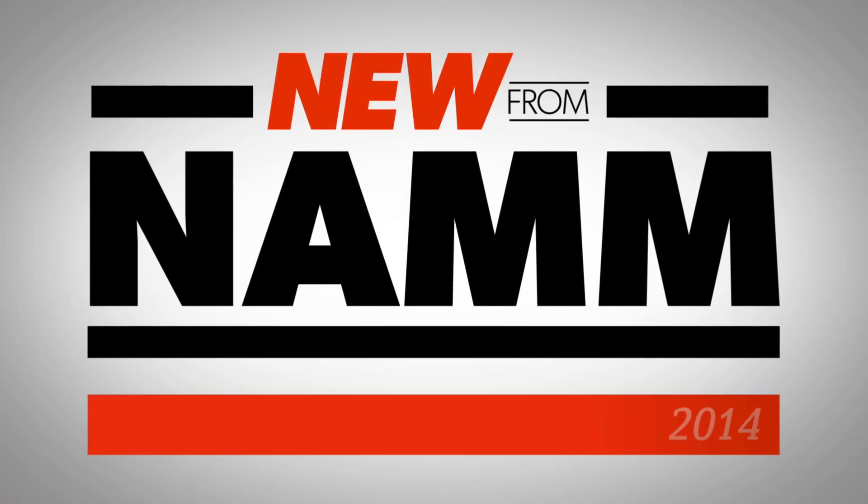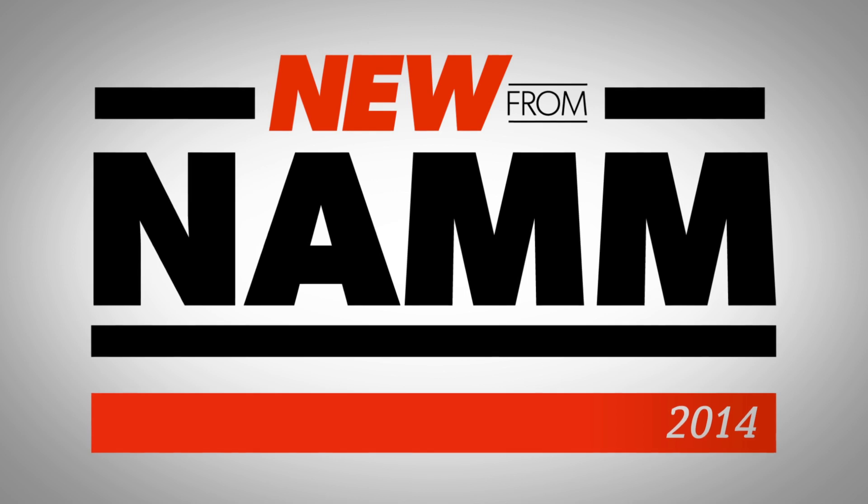Will here from Guitar Center, NAMM 2014 at the Martin booth with Skip. He's going to tell us about an additional model for the Retro series from Martin Guitars — the Triple O 18E Retro. Skip, why don't you tell us about the features of this guitar?